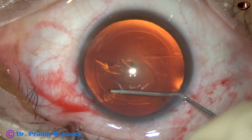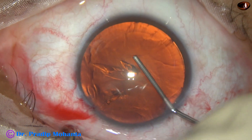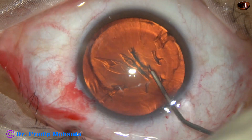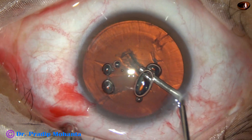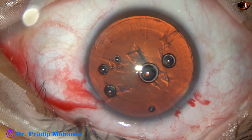Hydrodissection is done with the help of a BSS and 27-gauge cannula. The nucleus is mobilized. Hydrodelineation is also attempted. We find that the cataract is soft, and the pre-chopper will help in managing this nucleus.